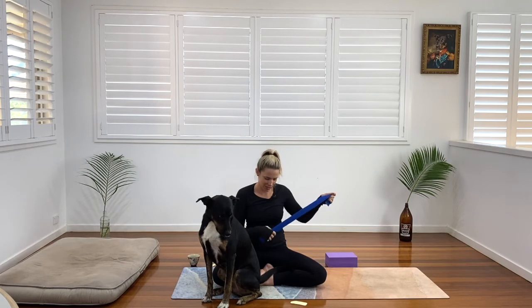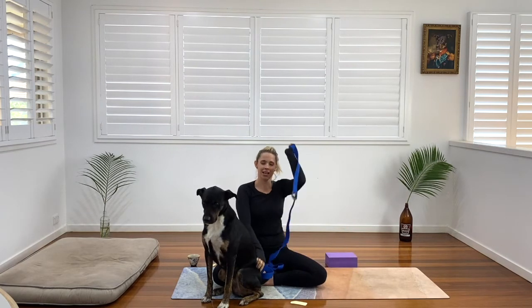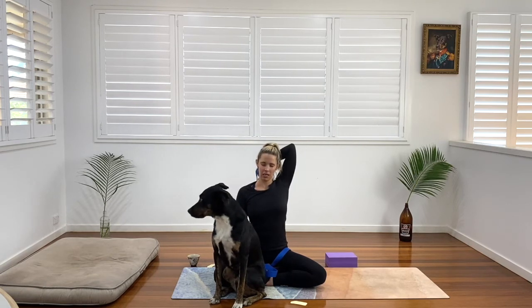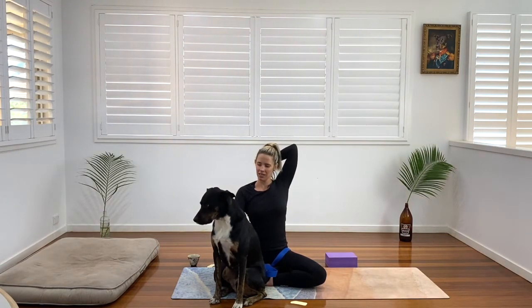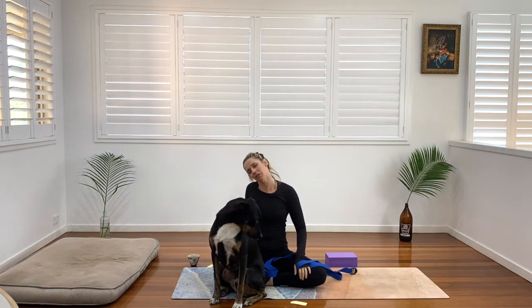We're going to grab our strap if it's handy — take our strap nice and long, just place it in our lap. We're going to grab it with our right hand, send our right hand high, and come in to our cow face. So we're going to send our right fingers towards the back of our head, our left fingertips towards our lower back, and just wriggle our fingers towards our shoulder blades — elbows facing down and up. Just breathe and release here, finding length in the spine, shoulder blades down the back and softening. Inhaling. And exhaling. Inhaling. And exhaling. When you're ready, gently release both sides of the strap. Come on back to centre. Give yourself a wriggle and a shake.